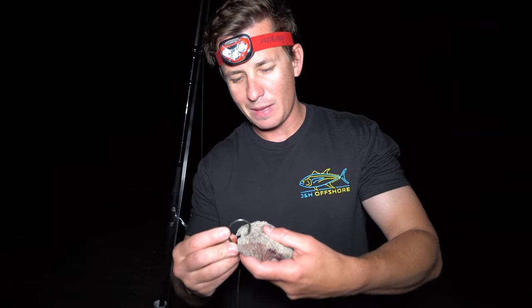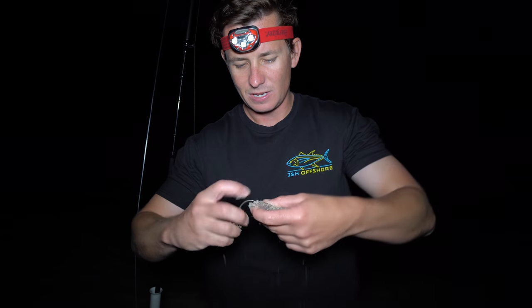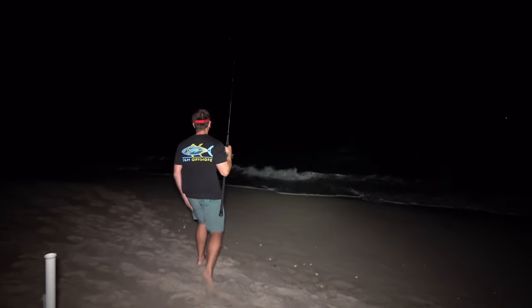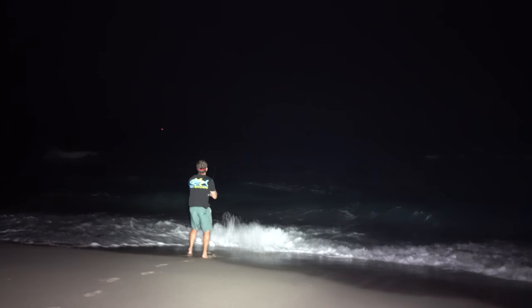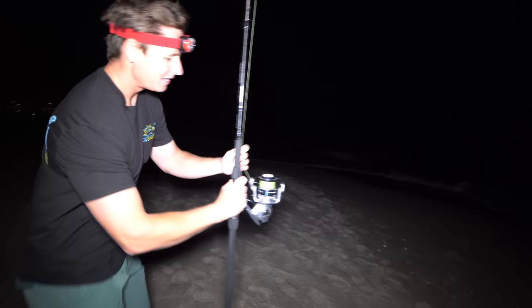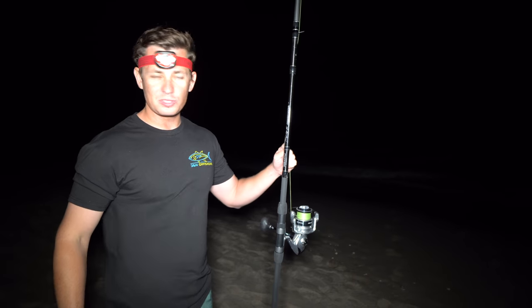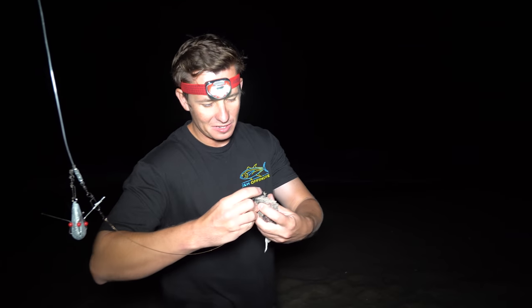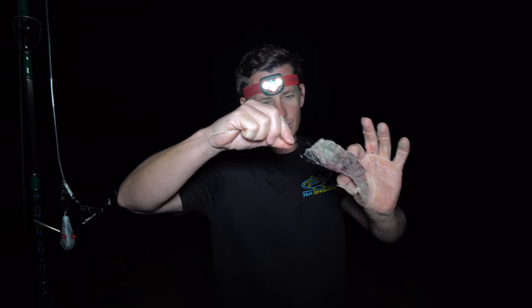We're going to cast to these on big spinning rods — 12-footers — with a sliding Sputnik-style weight. You actually don't need a lot of wire to catch smaller sharks like black tips; this leader is only about a foot and a half with a Mustad demon circle hook. Our bait is a freshly caught bonita slab that Ricky caught earlier. You don't need a very big bait — just send it out. With the bait out as far as I can cast it and the drag loosened on the spinner, hopefully in about five minutes this thing is going to be screaming. I'm putting two rods out to maximize our chances.